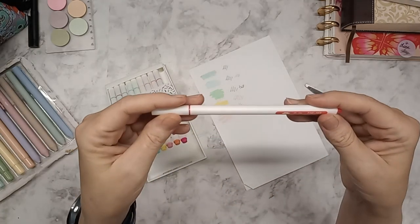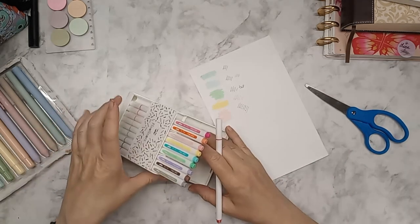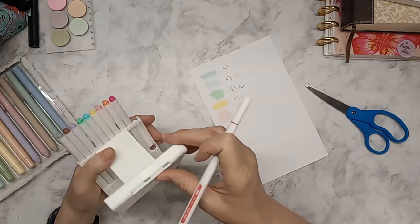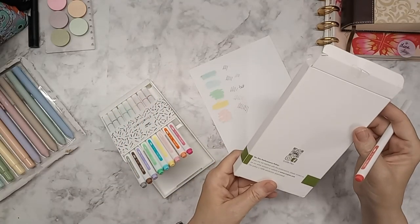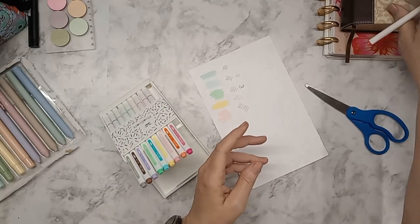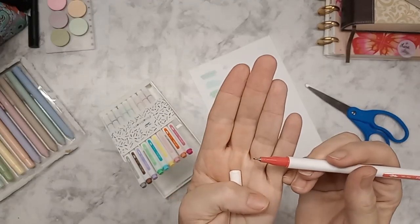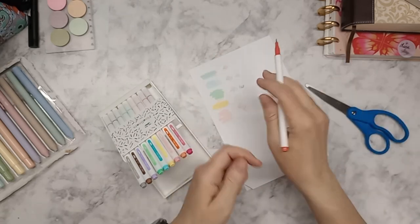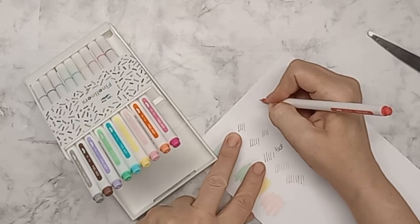They are very thin. I think this is the thinnest one — ultra fine. It doesn't say on here what the point is, but it's going to be very thin, kind of like a Staedtler fineliner. I've had those for many years and I love them.